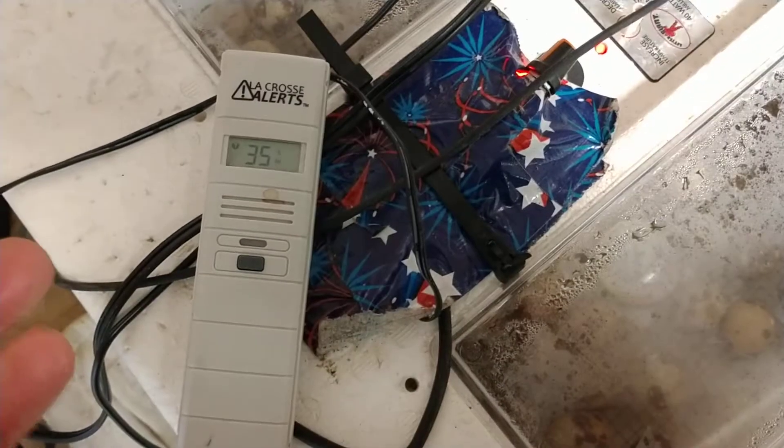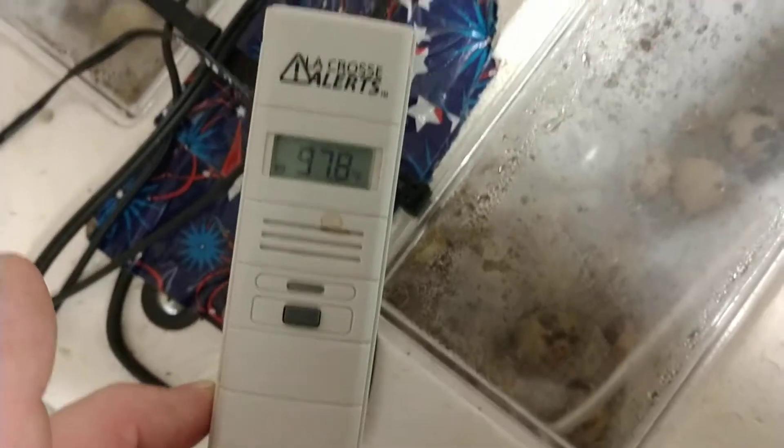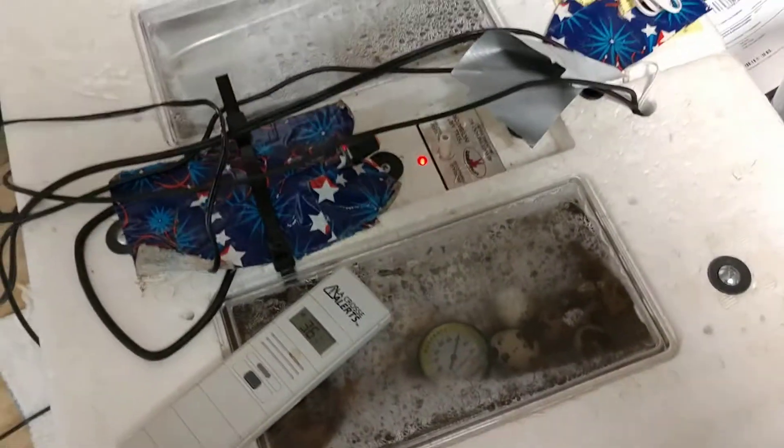It is sending me the internal temperature of the incubator to my phone, so that's cool — I can check that. But I have to pay them for alerts; it's not much, it's like $12 a year. But I didn't, and then the power went out here, and I probably should have.